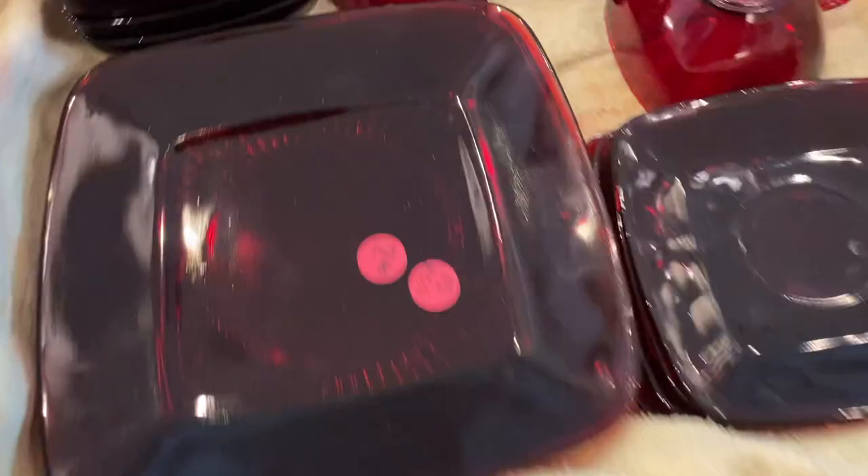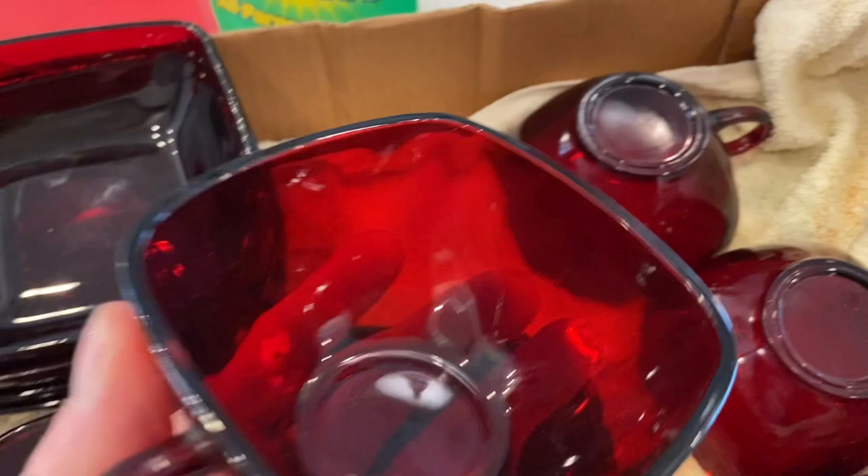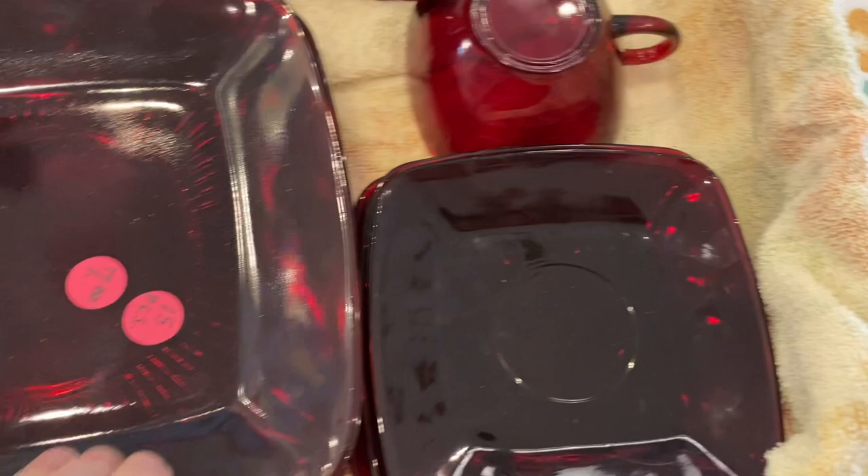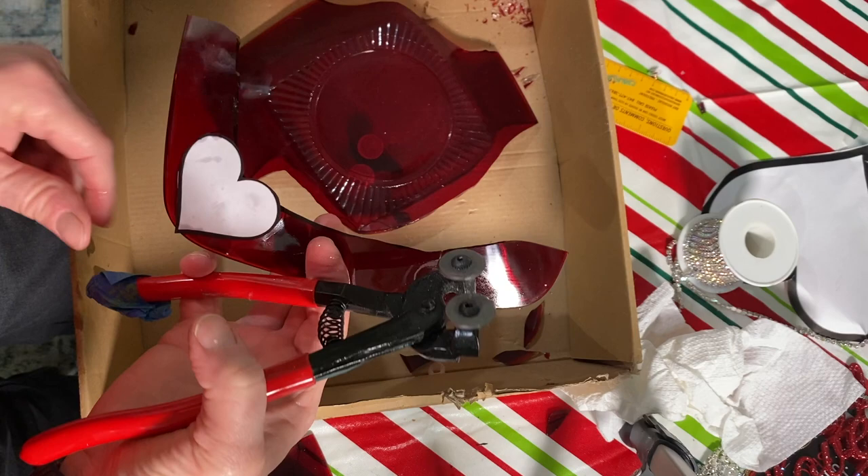For this project I used a tumbled glass heart that I had made out of glass I picked up at a garage sale. I used it to make some tumbled glass, but I also hand cut some hearts out of them to make tumbled glass hearts. The one I'm using was actually cut from the corner of a plate, and I used my nipper tool to cut it — you can see I already cut the top off.